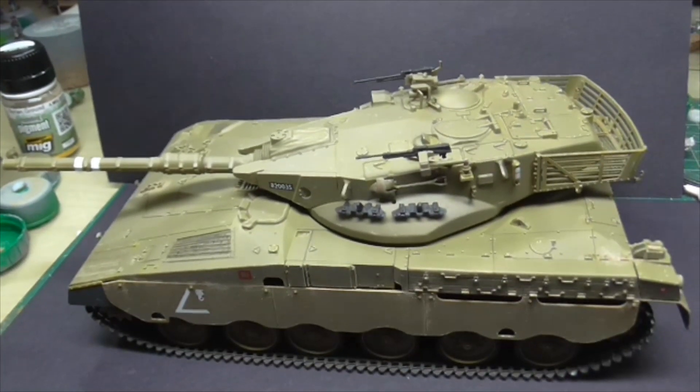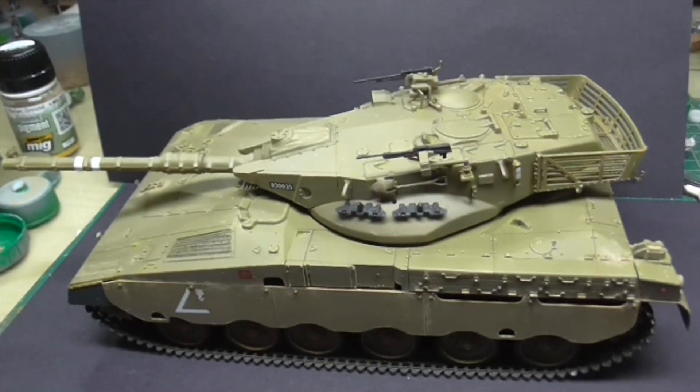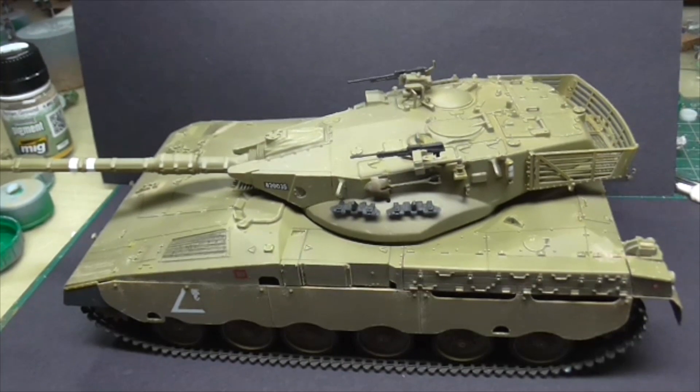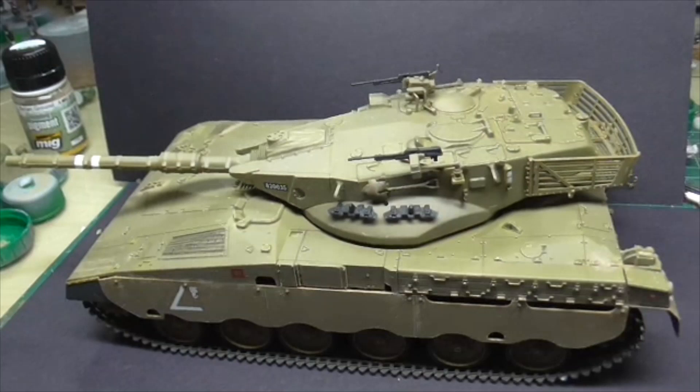This is the Merkava Mark 1, it's obviously 1 in 35 scale from Tamiya. It's a fairly old kit - a very old kit really. In fact it's still got the compartments to put a motor in if you wanted to, so it shows it's one of Tamiya's older versions.